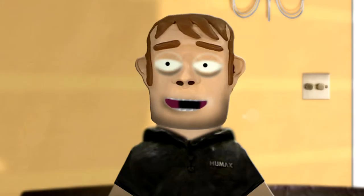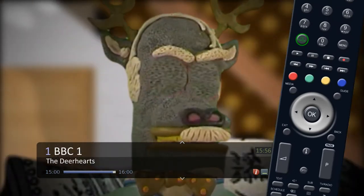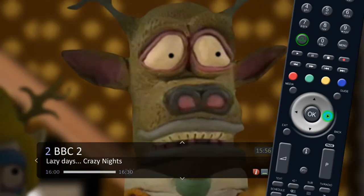To record from the iPlay, press the I button on your remote while watching live TV to bring up the information bar. Use the silver navigation key to scroll through later programs or other channels.